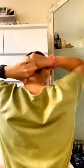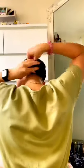Next you're going to take two halves and just crisscross them over, then wrap them around and create a small bun. Secure the hairband and then use two bobby pins either side just to keep it in all day.